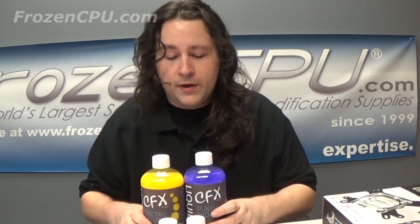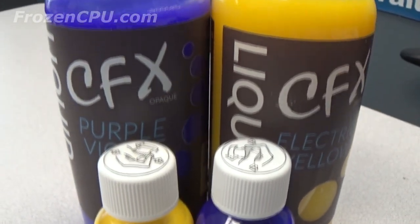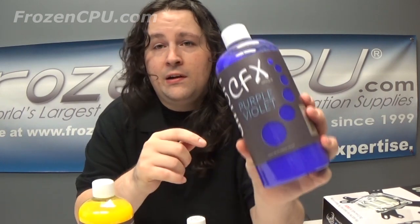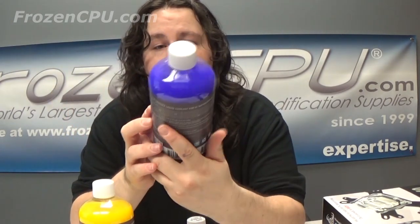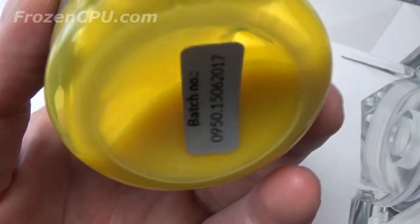Liquid.cool, also known for their Liquid ODD, makes both a pre-mix and a concentrate — both sold here at Frozen CPU. The opacity of this fluid is really nice and it's an affordable product. The colors look great; purple on camera comes up kind of blue but in person it's an excellent purple-violet. The yellow I love — it's almost like a really intense electric yellow.